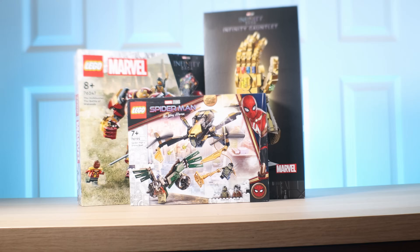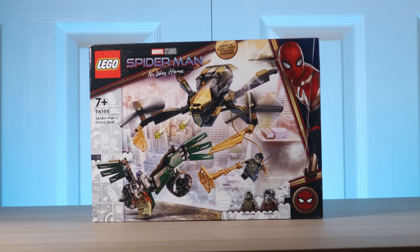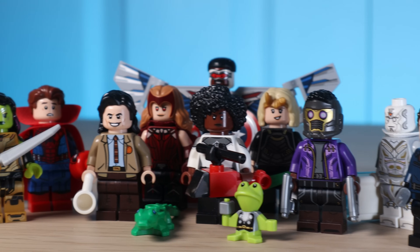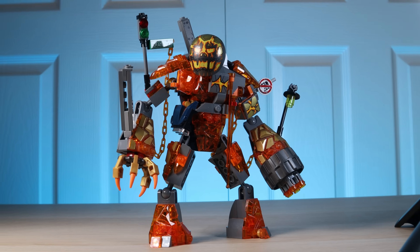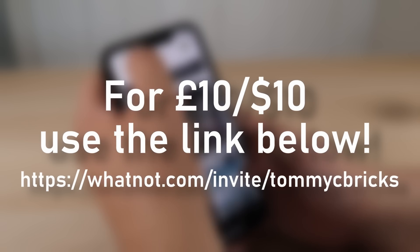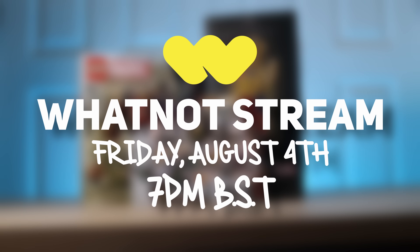August 4th at 7pm BST. I'll be giving away some of the best MCU sets, such as the Infinity Gauntlet, the best-looking Hulkbuster so far, and sets that have some great figures, like the Spider-Man vs. Vulture set. I'll also be auctioning all of these Marvel figures, including a full set of Marvel Series 1 CMFs, a full set of Daily Bugle figures, and a bunch of other really desirable Marvel figures such as Iron Mans from 10 years ago, Guardians of the Galaxy, and much more. Remember to go and bookmark my stream on the WhatNot app, and use my link in the description to get £10/$10 to use on my stream or anybody else's. All the giveaways are international, so there's no reason not to show up on Friday, August 4th at 7pm BST. A special thanks to WhatNot for sponsoring this video — let's get back to making some awesome Spider-Man sets.